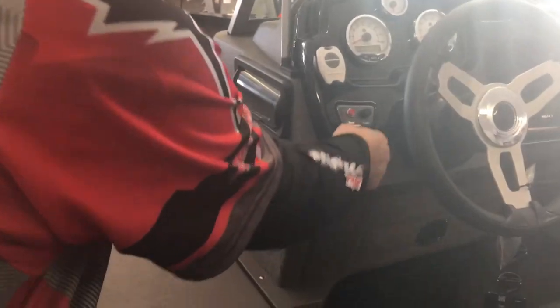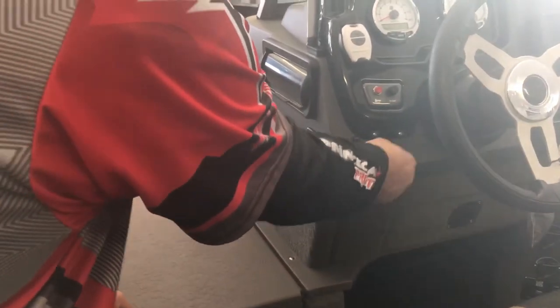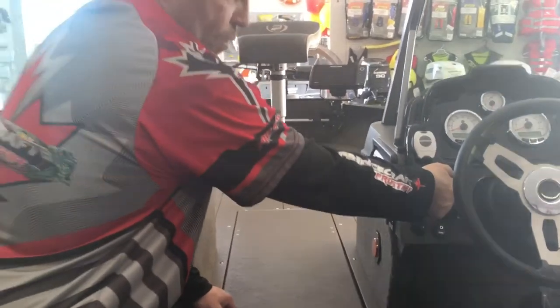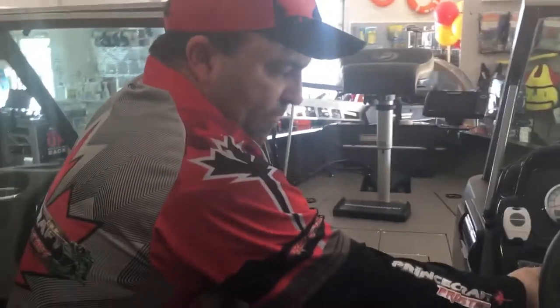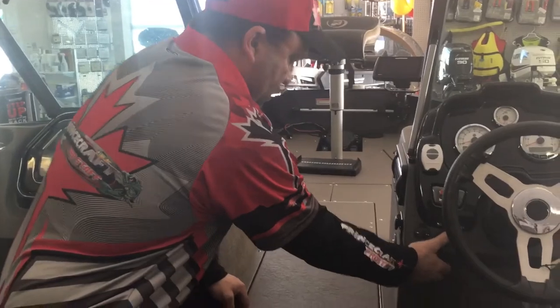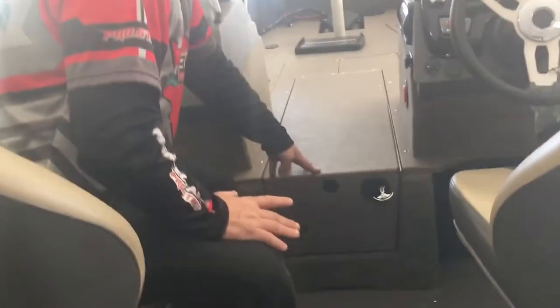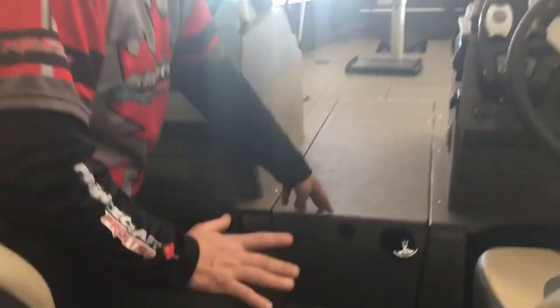In this section we've got a 12-volt plug-in, and of course nowadays everybody wants to put their iPhones and hook up for their music — we have USB and the port for your music there also. This section right here is, to me, very, very, very smart.